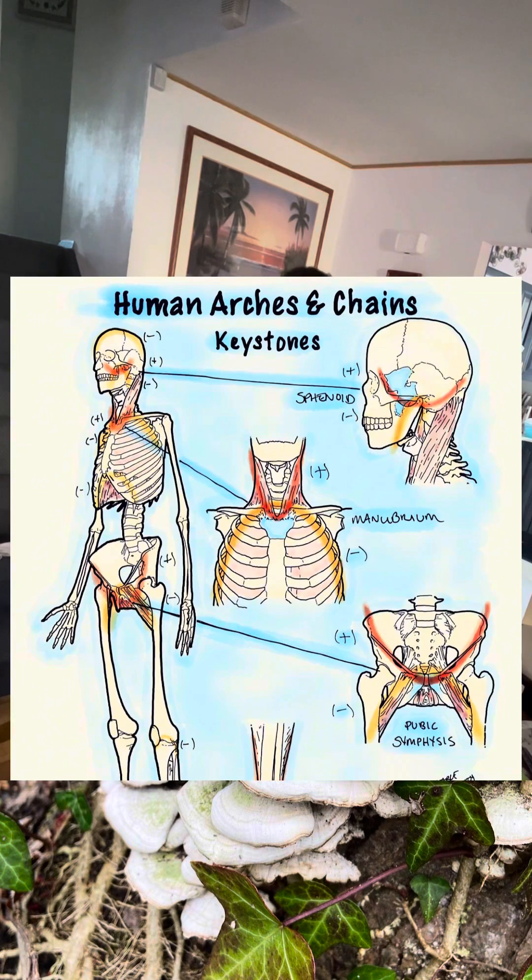I really like this guy's art, Adaptive Polarity — I think he is on Instagram.